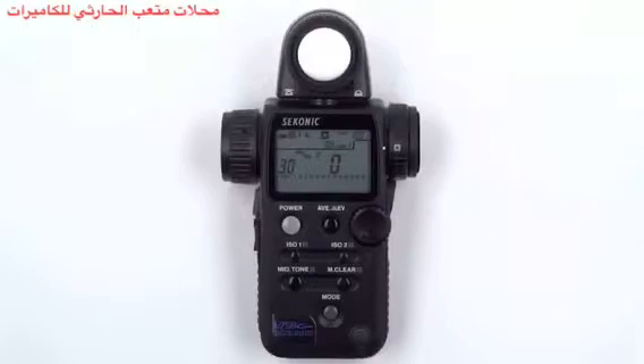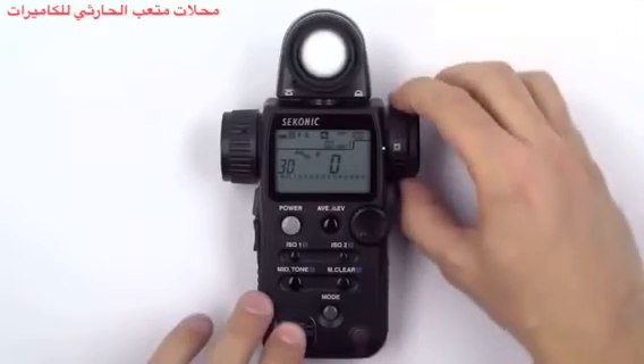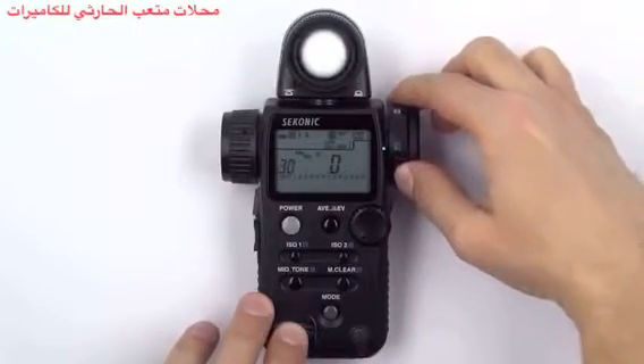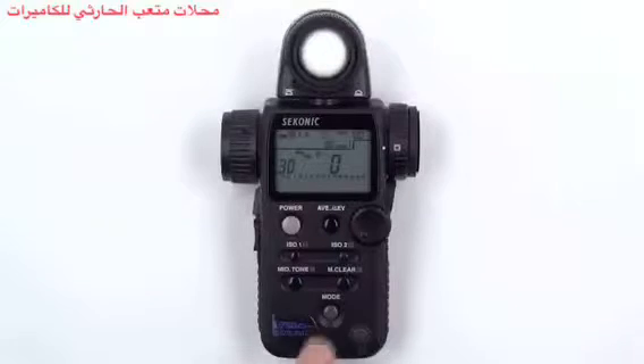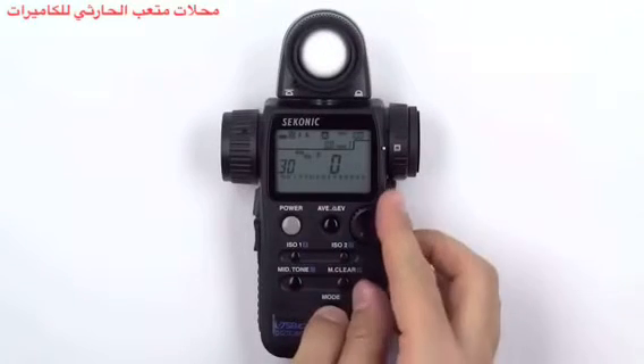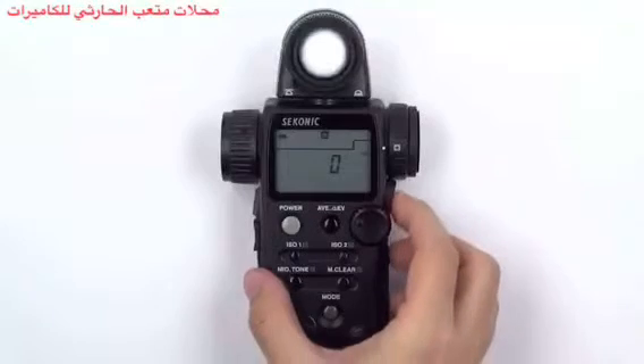To measure lux, first turn the lumisphere retracting ring to lower the lumisphere and make sure you are in incident measurement mode by rotating the incident reflected spot selector dial to the incident setting. Then press and hold the mode button and turn the jog wheel until you see the lux icon appear. Now press the measuring button to get a proper measurement.